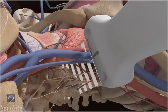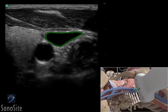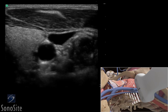The most superficial structure identified in the ultrasound image is the sternocleidomastoid muscle. Deeper to this, the internal jugular vein will appear as a dark anechoic elliptical shape and is compressible with transducer pressure.